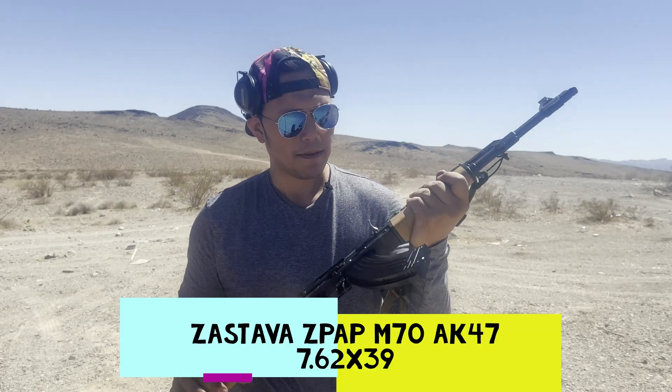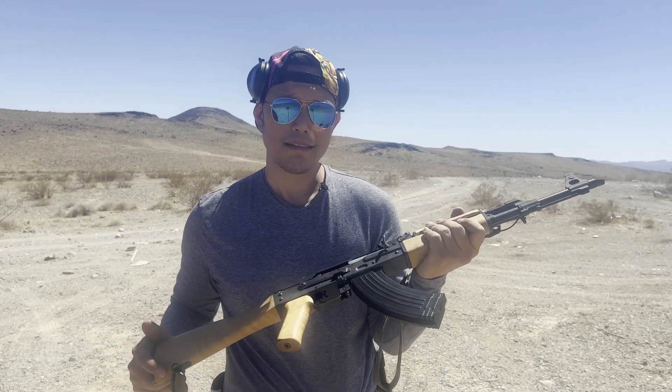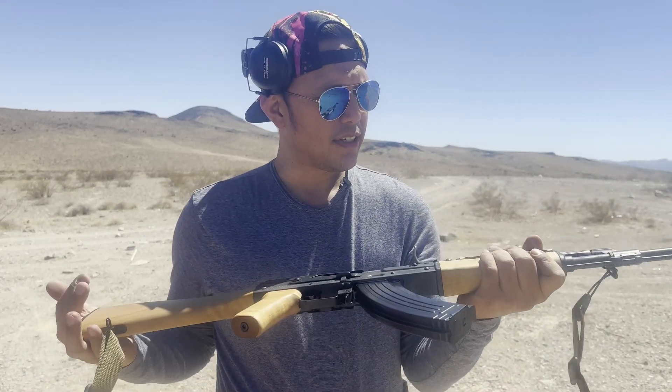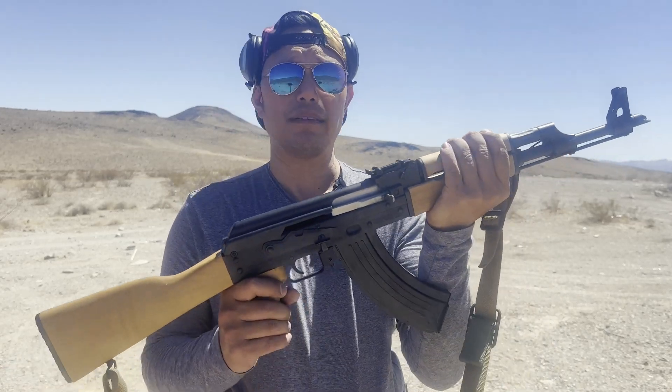So guys, this is an AK-47 variant. It is made in Serbia slash Yugoslavia. It's not quite Russian, but it's close enough — made somewhere in Europe. And I don't know much about AK-47s, so I'm just gonna tell you guys what I know about it.